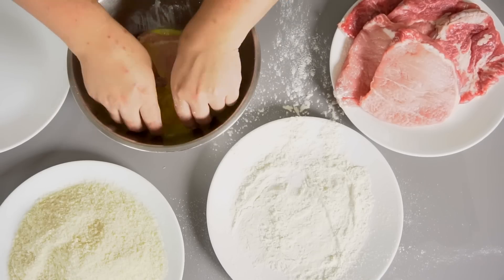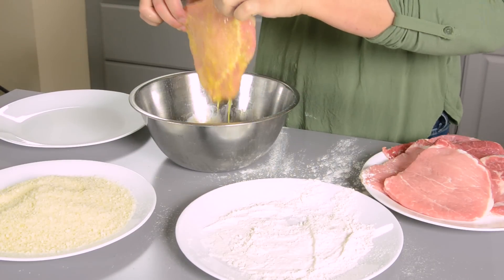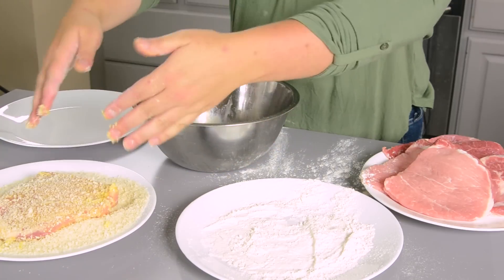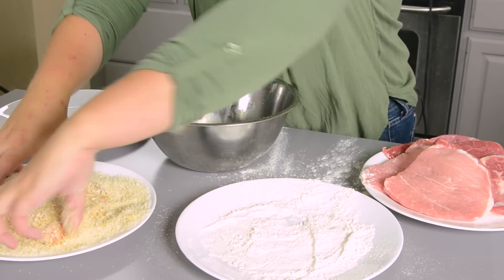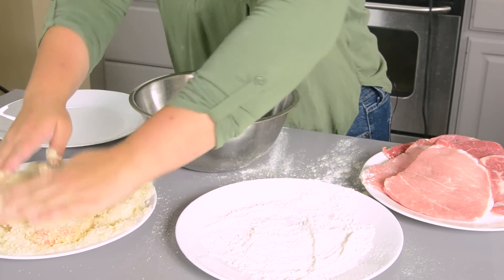Then dip it in your eggs, pull it out, and let that extra egg drip off a little bit. Then put it in your breadcrumbs. You can just lay it in, but I find that if you pour your breadcrumbs on top, you get better coverage — so I tend to grab it and press extra onto it. I have heard of some people who dip it back in the egg and back in the breadcrumbs again for a little extra crispness, but I've never found that to be necessary.